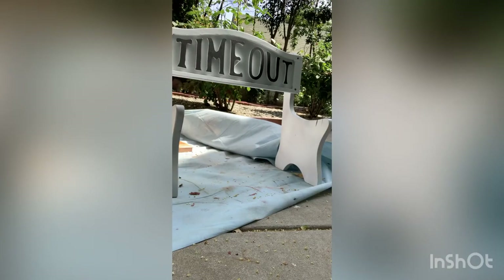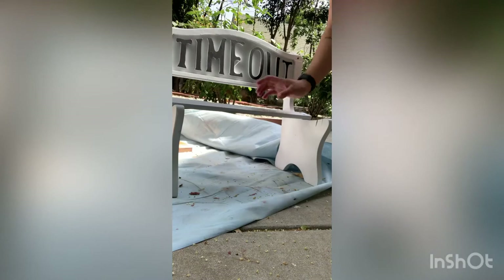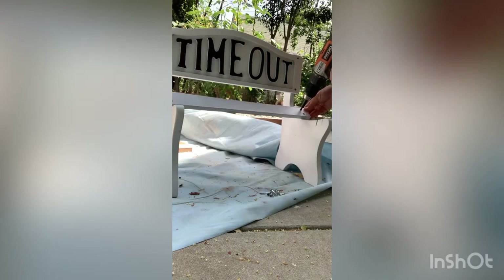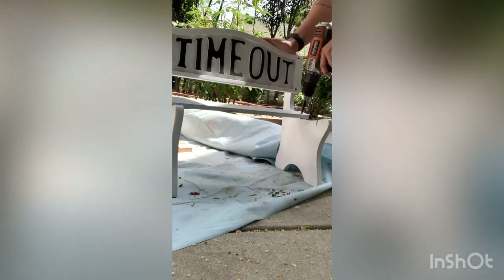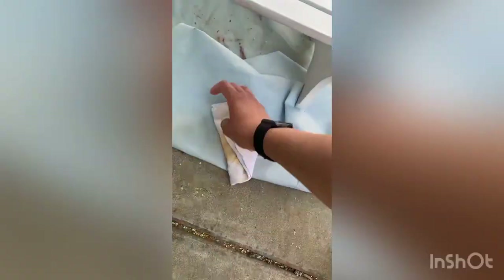After the paint dried for about a day, I went in and re-screwed in the seat pieces. The final touch is just putting on some wipe-on poly and letting that dry for about 24 hours.